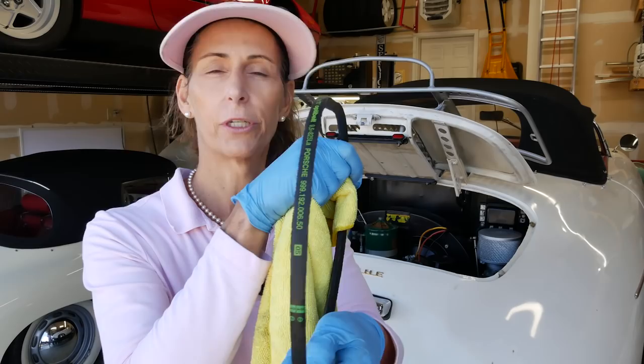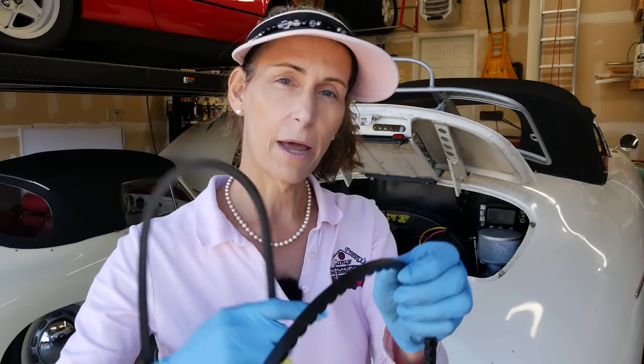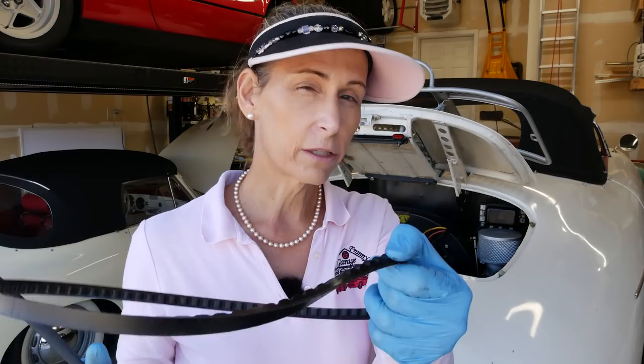This is important: the old belt is notched — you can see all the notches in there — but the new belt isn't. Because of its profile, it fits the pulley at the bottom and the generator pulley much better. The notched belts really aren't the correct belt for this car. I've cleaned both the bottom pulley and the top pulley, so we should be good to go.